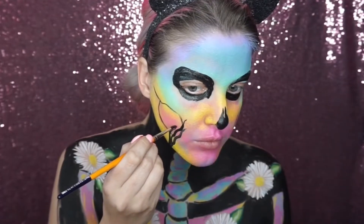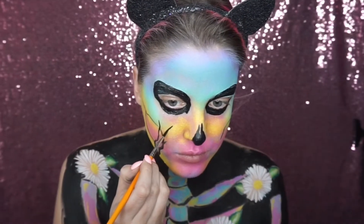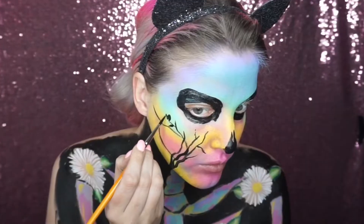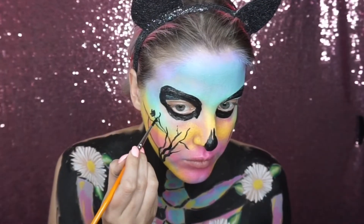I then went into a black face paint and painted these tree silhouettes up one side of the face, and I just added silhouettes of flowers on the ends of the branches.